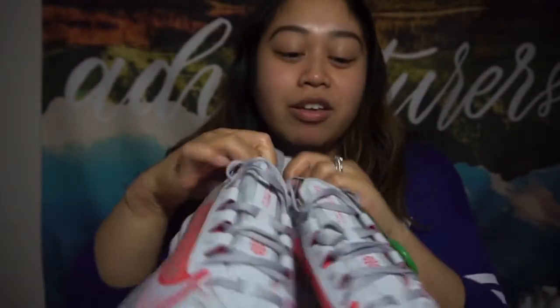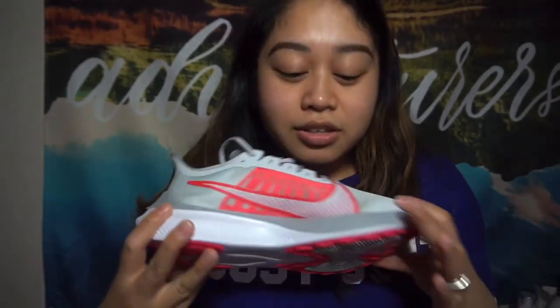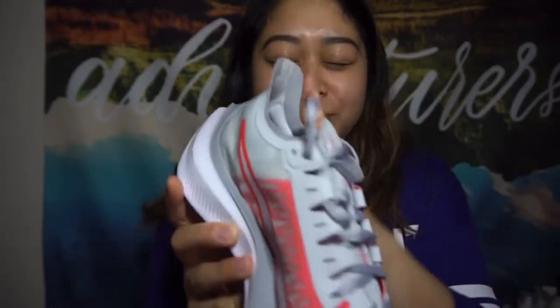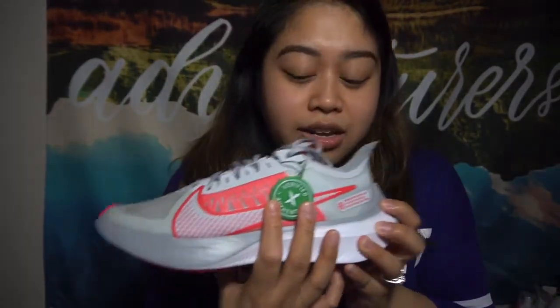These are so freaking cute — oh my goodness. So these are my new work babies. They remind me of, like, a Barbie theme. And this part right here — I don't know if you can see it — it's like a very sharp edge tooth thing. It kind of reminds me of a shark. And first and foremost, it does have a verified StockX tag confirming it's very authentic — like, it's authentic shoes, not fake.